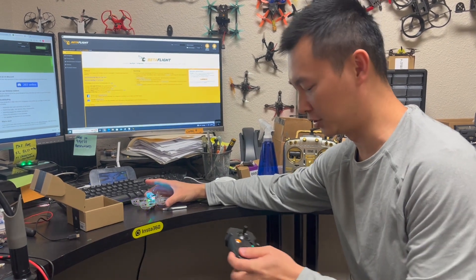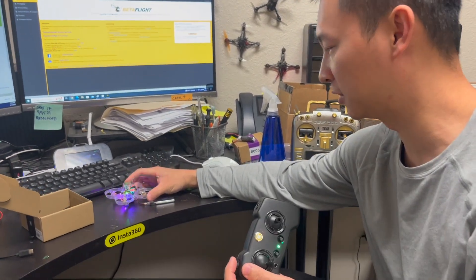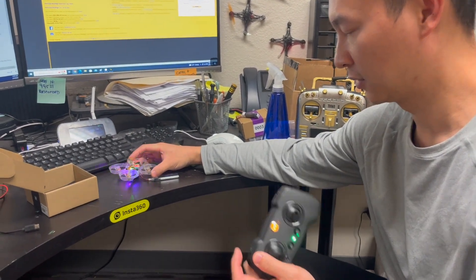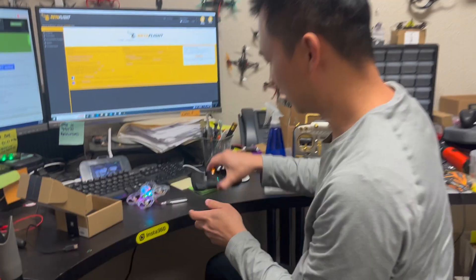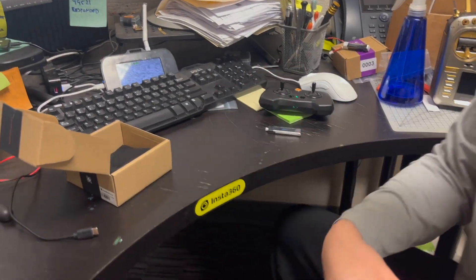I'm going to hold it and arm it. You can see all motors spin up correctly now.